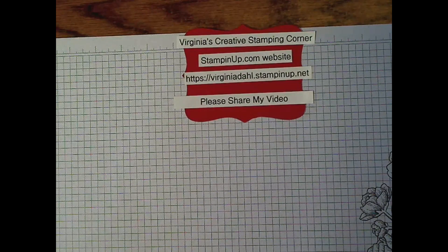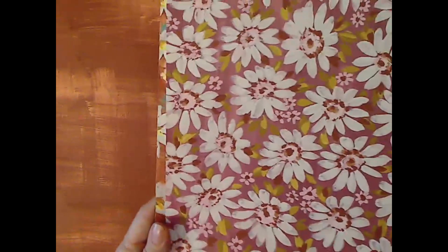I want to go ahead and show you some of the designer series paper. This is the Fresh as a Daisy 12 by 12 designer series paper. There are two sides to this paper — the second side is very much like paint brushed on a wall or canvas; it's a solid color.